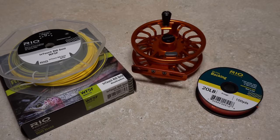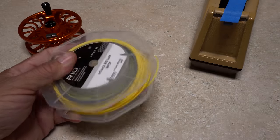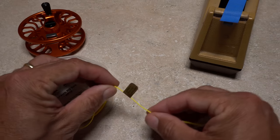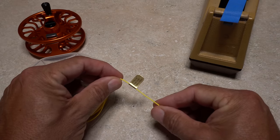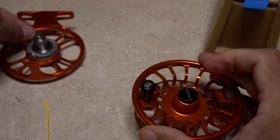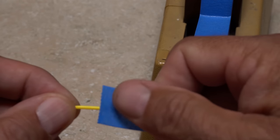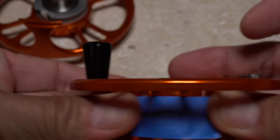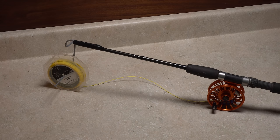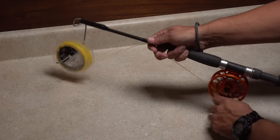I'm going to put the fly line on the reel first. Begin by carefully removing the ties that help to maintain the line on the spool. Also notice how the free end of the line has a sticker, which you want to leave in place. Although not absolutely necessary, you may find it easier to remove the reel spool before the next step. Put a piece of tape on that free end of line, adhere the tape to the arbor of the reel spool, and then reassemble the reel.